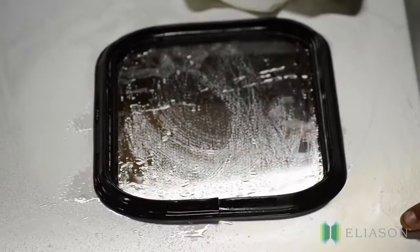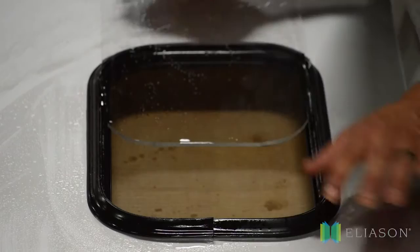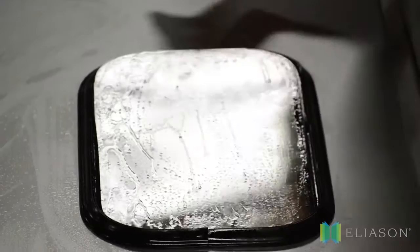Number two, gently pop out the old window and remove it. Number three, spray the inside of the gasket, where the old window was, with lubricant and slowly slide the window into the gasket track. Do not force it.